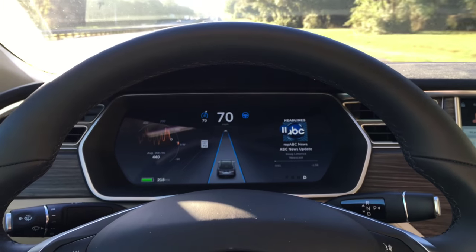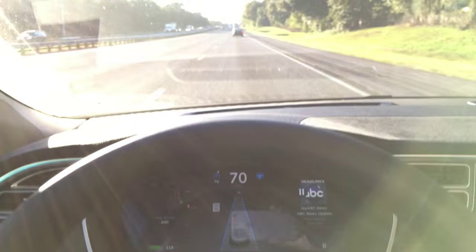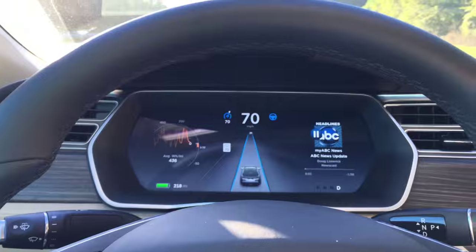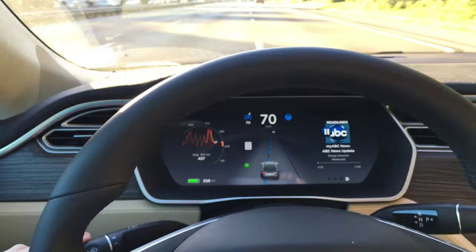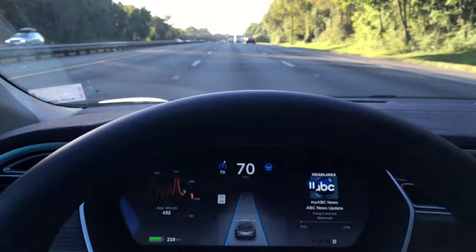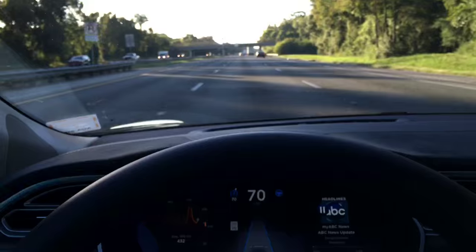Testing out auto steer for the first time on the interstate, doing 70 here, tracking the car in front of us. The lane is clear to the left, so we're going to try to do an automatic lane change. Here we go — no hands on the steering wheel, and the car is tracking the center line pretty well.